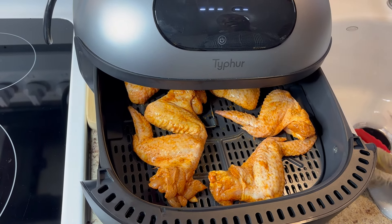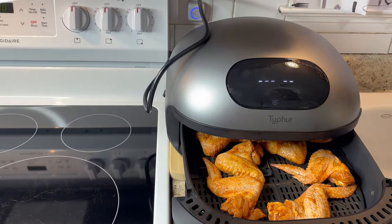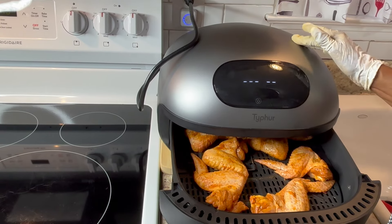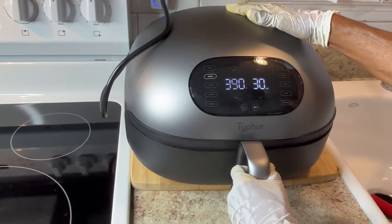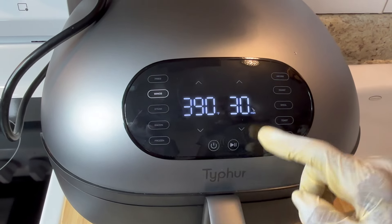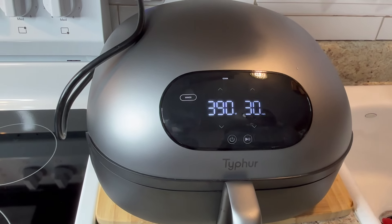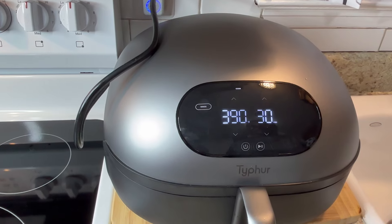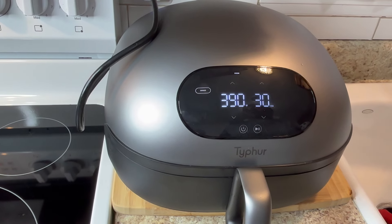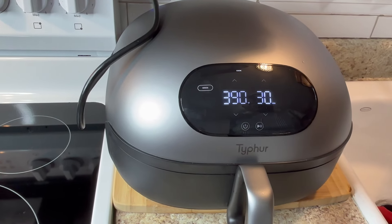I put my wings back in the oven and turned it up a little higher. Now I'm getting ready to start my dome wings — the oven wings have been cooking about 20 minutes more than the dome ones. I'm gonna set the dome to 30 minutes. I see the wings setting there, I'm gonna put them in, close it, it's already set — hit start. I just found out there's a plus button. I'll get back with you all when I get ready to make my sauce.